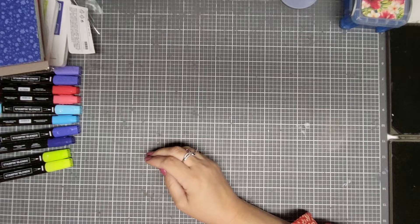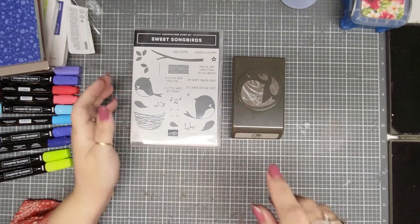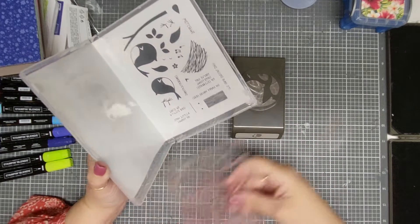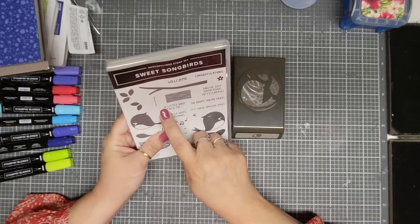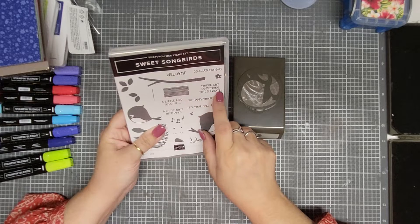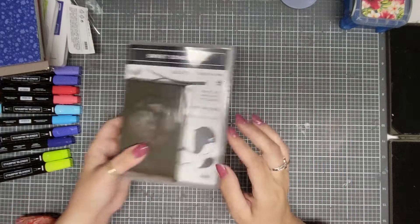I ordered this — I was very excited about it when I saw it in the catalog. It is Sweet Songbird. It comes with a punch and they are clear photopolymer stamps. I absolutely love this. The sentiments include: 'A little note of thanks,' 'A little birdie told me,' 'So happy you're here,' 'It's your special day,' 'You've got something to celebrate,' 'Welcome,' and 'Congratulations.' I'm very excited to play around with this little bundle.